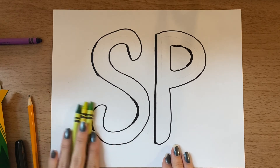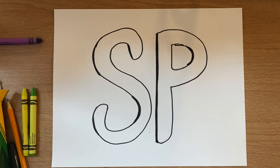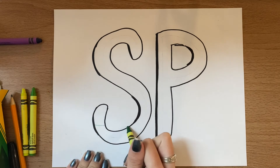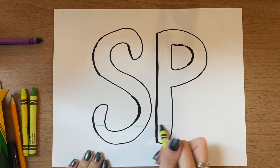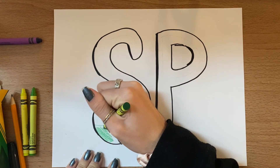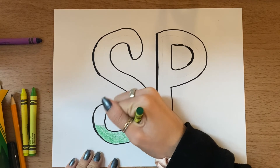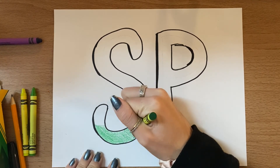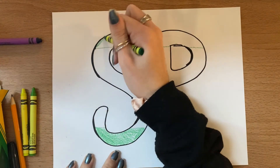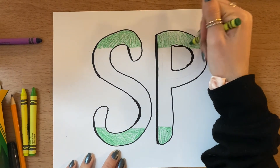Once you've chosen your three colors, you are going to pick the darkest one of the three. I'm picking my dark green, and I'm going to make kind of like an imaginary line along the bottom of my letter — remember, I'm doing two just so you can see. That imaginary line then gets filled in with the dark color, so it's not going to be a lot of your shape, just a little bit on the edge. You're also going to take your dark color and do that same thing on the top, making just one section a little bit dark.